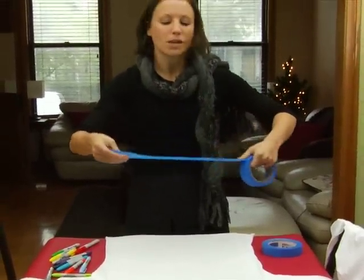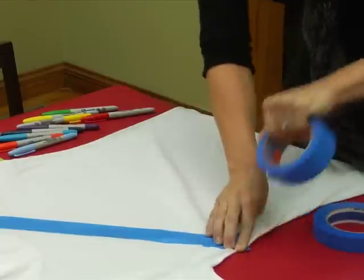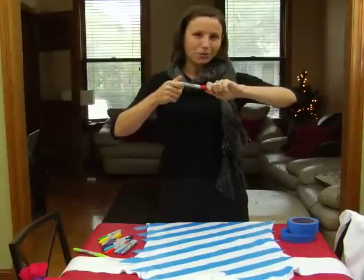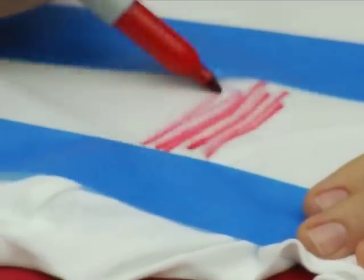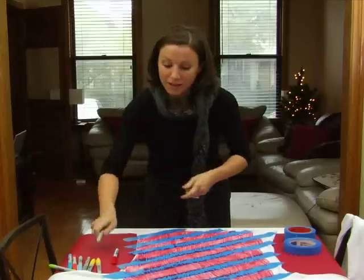Then you're going to take your painter's tape. I'm going to do a candy cane design because I think candy canes are super tacky and super holiday. Now all we're going to do is go over it with the red marker — just some loose lines up here.